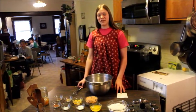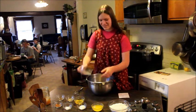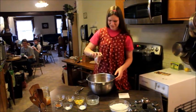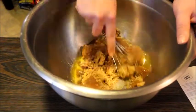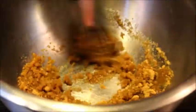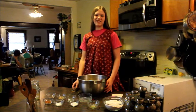The first thing we do is cream the brown sugar and the butter. Then you beat the pumpkin and eggs until it's light and fluffy.